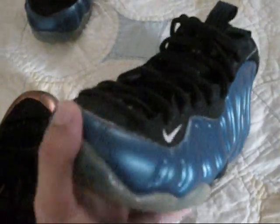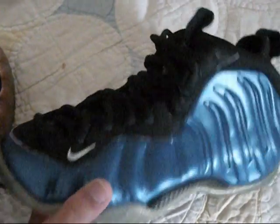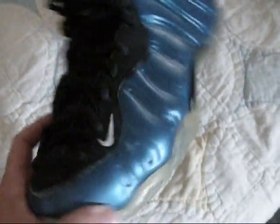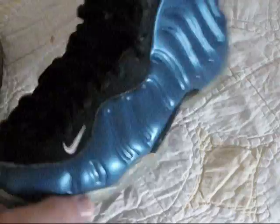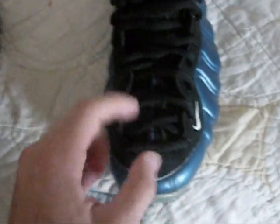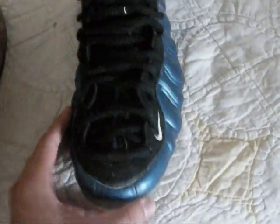Foamposites are just crazy, man. I feel these shoes are better than most Jordans in look and quality — and I don't really pick any other shoes over Jordans many times. But these shoes are just crazy, man. If I were to rate them I would give them a perfect 10.